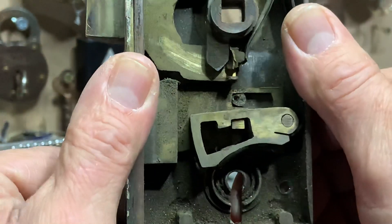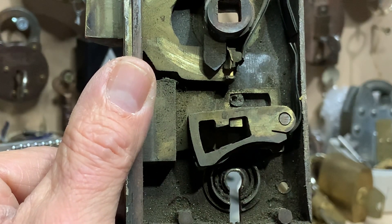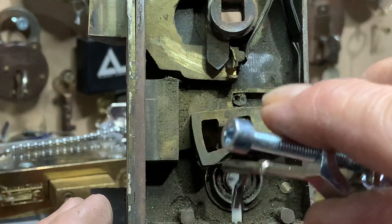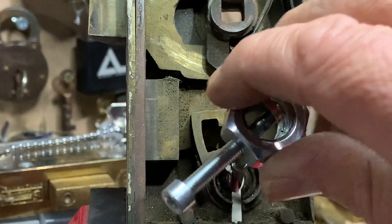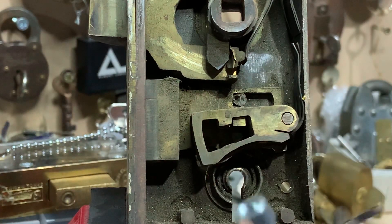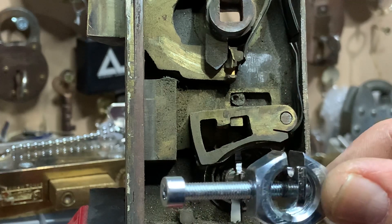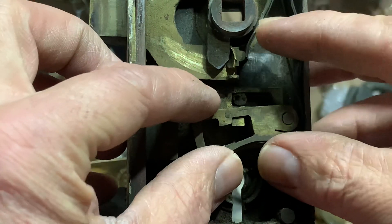You can see the warding at the back - that was keeping the tension tool, it would keep a standard tensioner off the bolt. Hence why I had to create that little leg that just drops in around there once the bolt's been thrown - I'd have to do it from that side. It just drops in past that warding and gets onto the bolt.